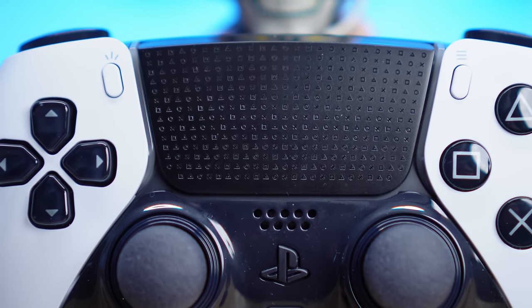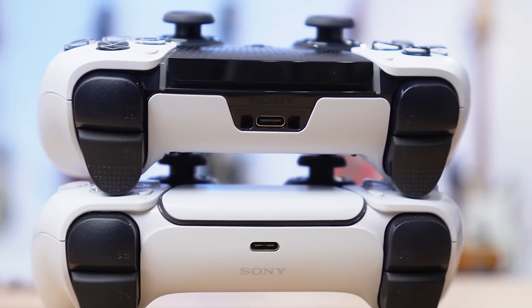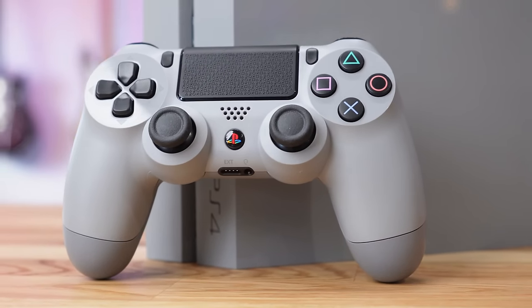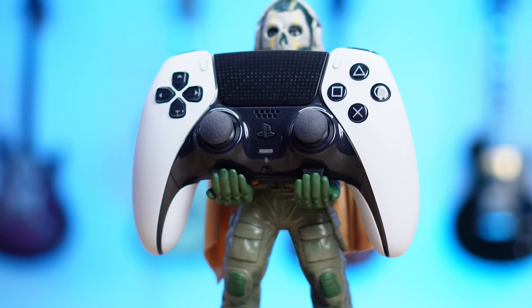Sony has absolutely nailed the aesthetics of this controller. The touchpad looks beautiful, decorated with the PlayStation icons and finished in a black color with a more squared-off aggressive design. This is very similar to the rare PS4 controllers from the last generation, like the 20th anniversary console that I own. That controller had extra details you didn't get on the standard edition, and the same is true here. The black D-pad and also the black buttons complement the touchpad and all help give the controller more definition against the whites.